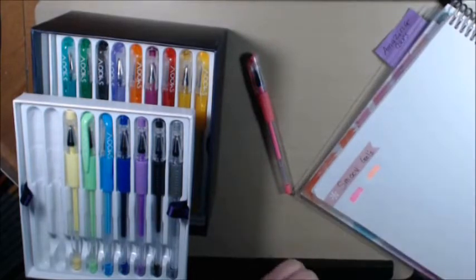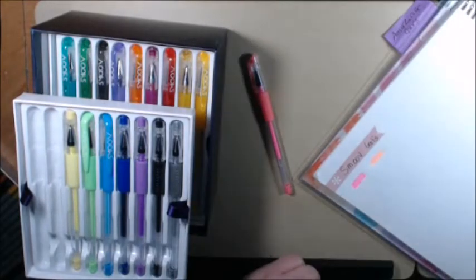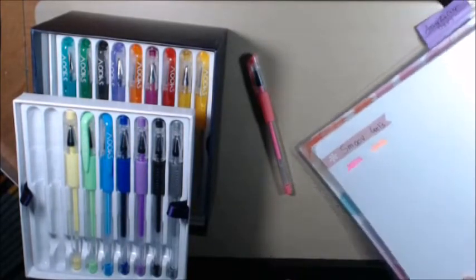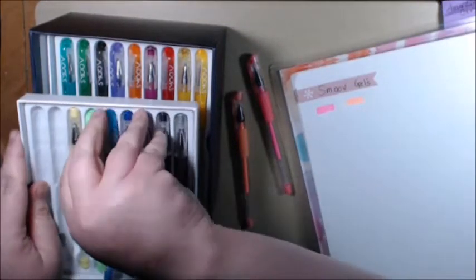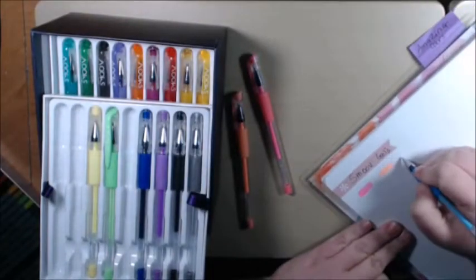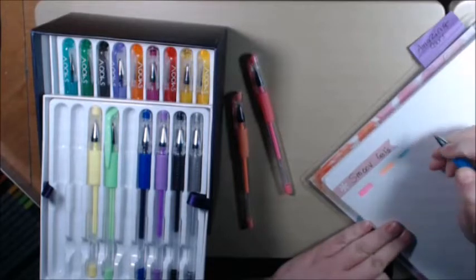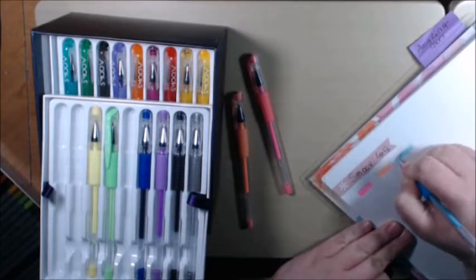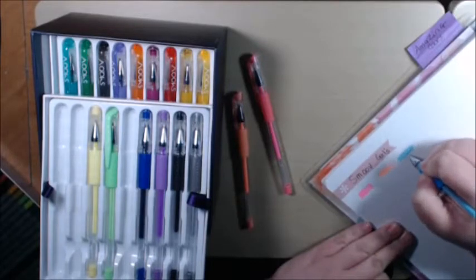Alright, it started writing. Really pretty neon color — I don't know if this is too bright. I hope you can see that color, it's really, really pretty. Let's try the watermelon... let's try the blue. Maybe you just gotta work on them, I guess. Yeah, they're not coming out like I thought they would, for sure.